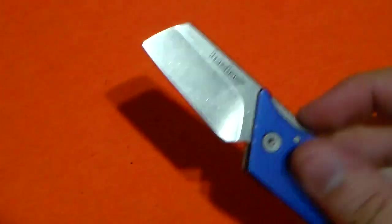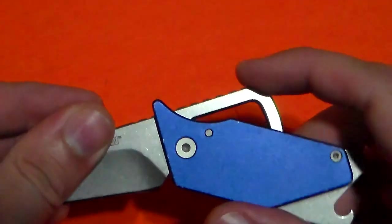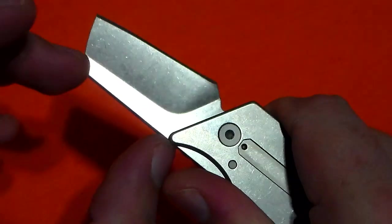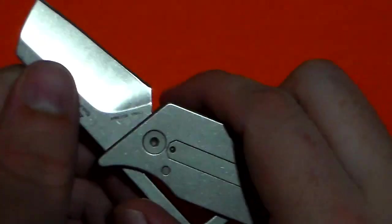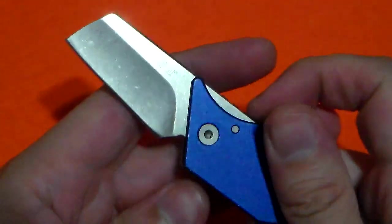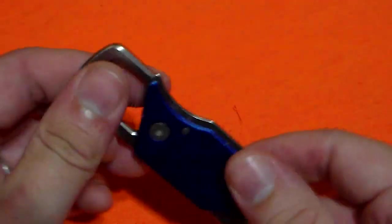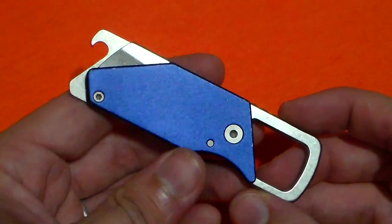One thing I want to mention about the blade: even though it isn't a locking blade, because we have such an extended tang — that's meant for the keychain attachment — when the knife is open, you're pressing down directly against that. So it's very unlikely this is going to fold on you during cutting tasks, unless you're putting so much pressure on this tiny little blade that it overpowers both the tension tab and the pressure you're putting on with your thumb, in which case you might want to invest in a different knife — maybe a fixed blade, a locking knife, or just buy a box opener.